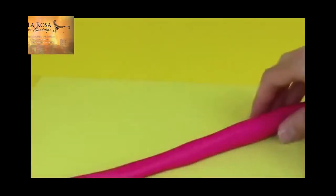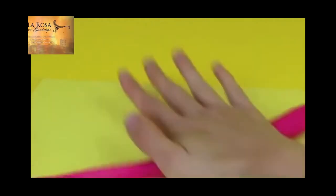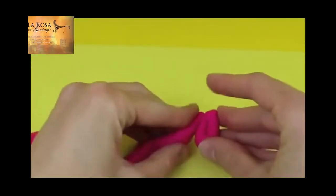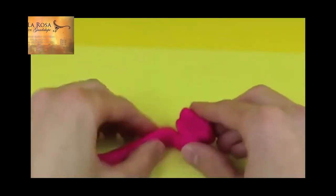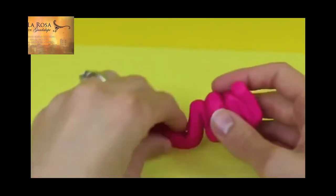Now for the ballerina tutu, what you want to do is take a huge piece of Play-Doh and roll it out into a big string. You want the string to be decently thick, because you want the tutu to be pretty thick. But you also want your string to be pretty long, because we're going to be folding it a lot. Now that you have this huge string of Play-Doh, just fold it back and forth, back and forth. And you want to kind of squish it pretty tight, because we want this to hold together well.